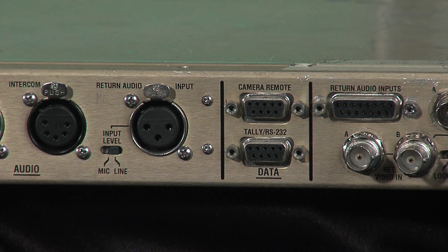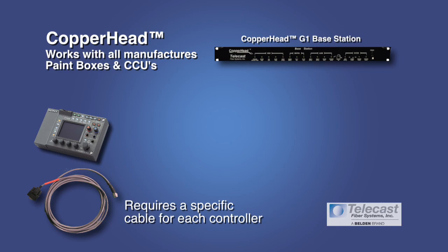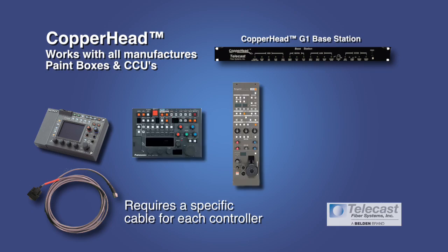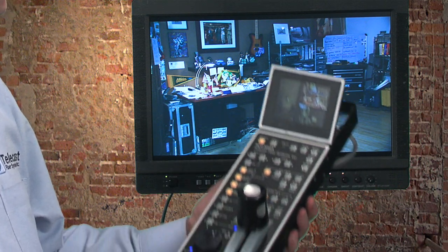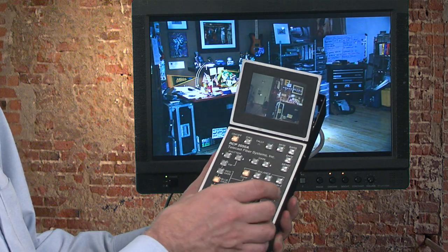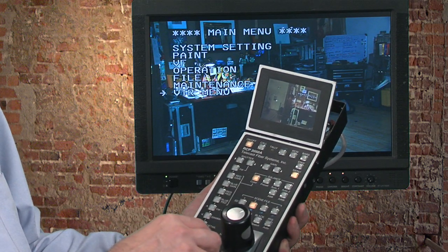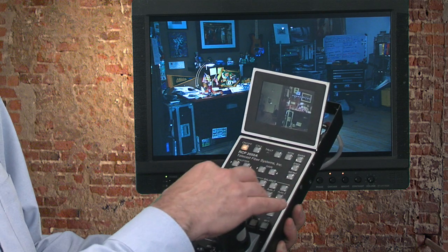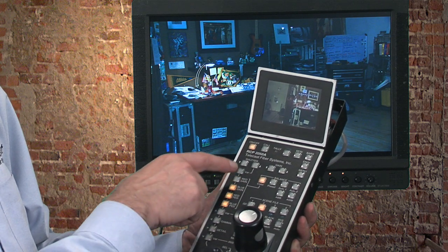The DB9 connector on the rear is for the base remote cable to connect to your camera manufacturer's remote control panel — whether it be a Sony RMB or RCP, a Panasonic EC3 or RC10, or one of Ikegami's, Hitachi's, or JVC's camera control panels. Alternatively, you can choose to use Telecast's Universal 2050 controller, which works with any camera manufacturer's camcorder and gives you full iris, pedestal, paint, camera control, bars, and access to the camera's menus — anything you could do with one of the camera manufacturer's control panels, but with the advantage that this panel works with all camcorders.